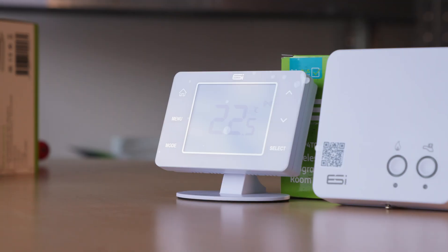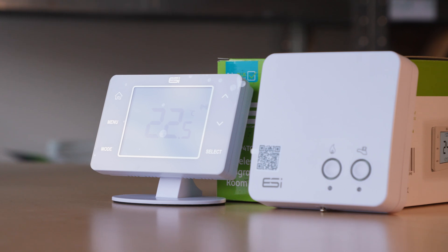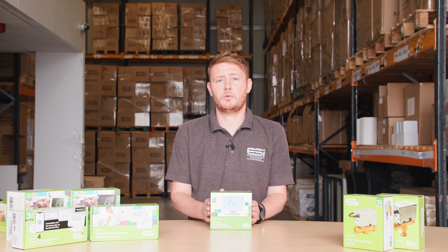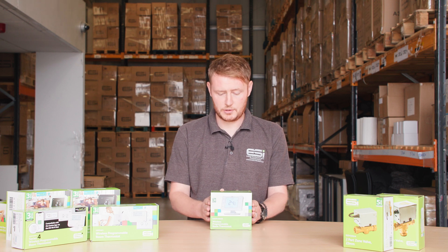Here we have the ES Artipil 4-Touch 2-channel wireless programmable thermostat. This is another alternative within our programmable thermostat range.